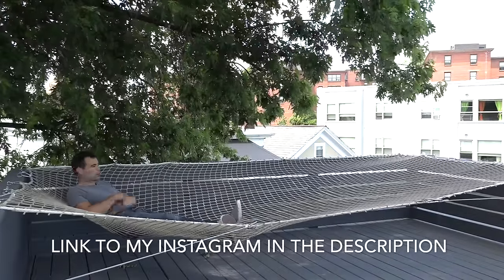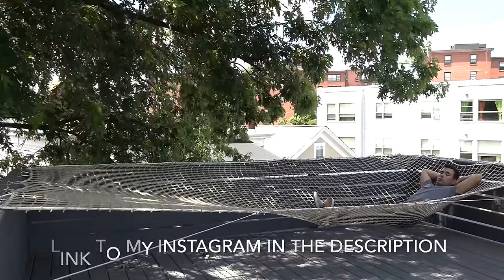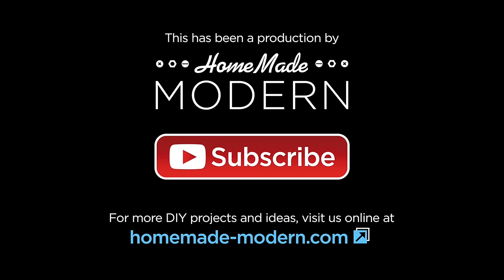For more detailed instructions check out my website, and if you want to see what I'm working on next be sure to follow me on Instagram. Don't forget to subscribe to this channel if you haven't already.